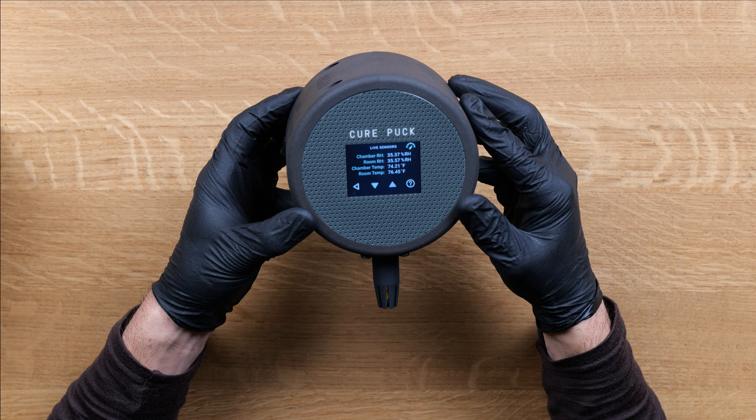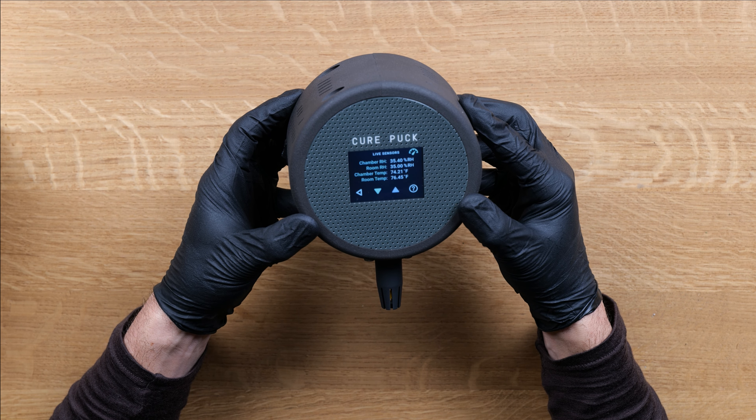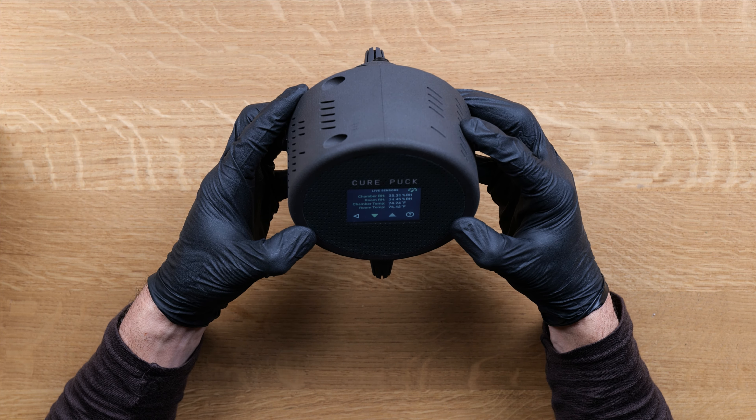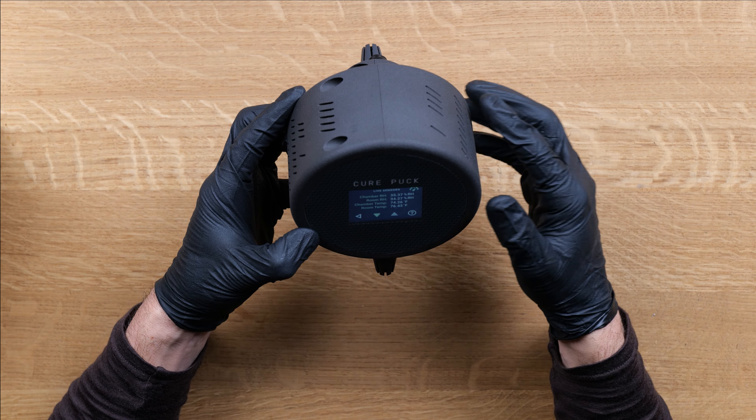I have the chamber sensor a little bit lower than the room sensor to ensure that the camera can see it. If I were to shift it, I'd probably get the sensors to line up with a more accurate reading.